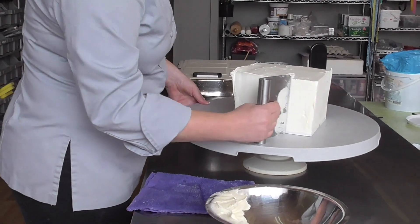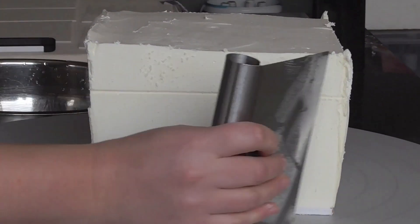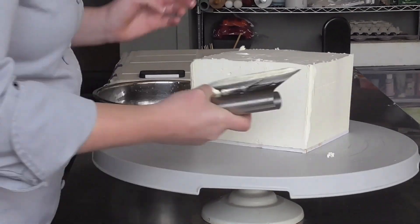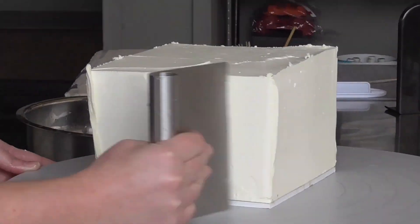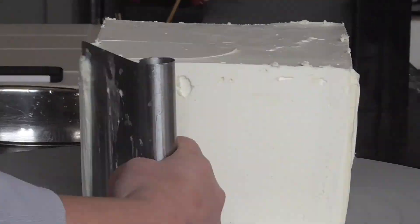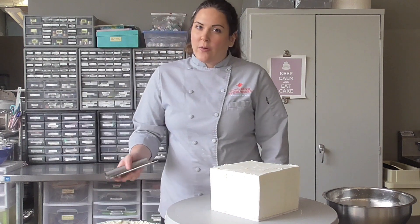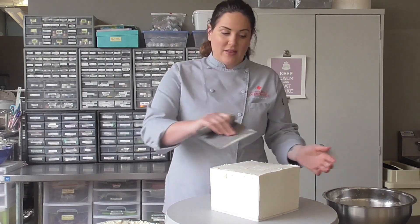I'll move on to the next side and start going all the way around. So there you've got your sides all squared up — nice sharp corners and nice sharp edges. Now we can start going for the top. Be sure you've got a level with you because if you level it now, you don't really have to worry about stacking your cakes being level — you know they're already right.